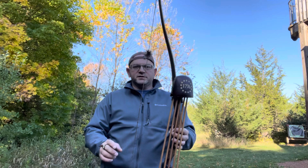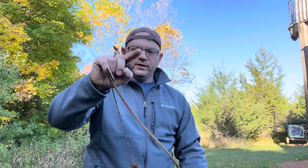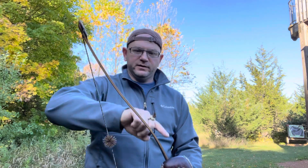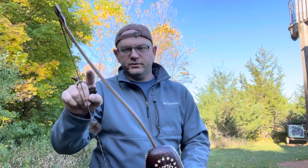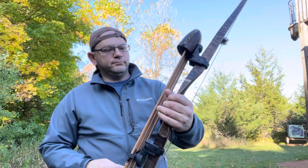And with the recurve too, obviously, you're going to have the recurve limb tip doing its thing, and then the deflex part doing its thing as well.